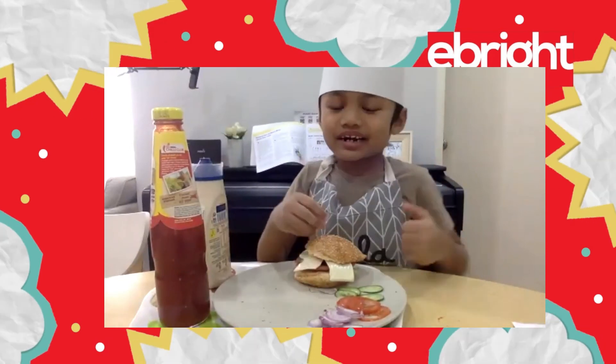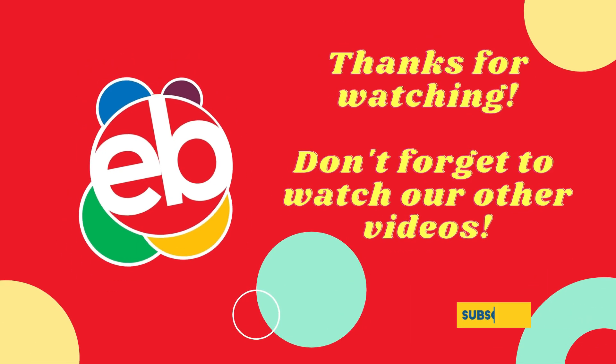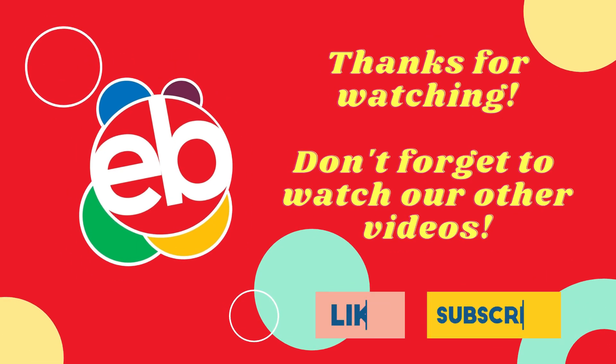Like and subscribe to my channel. All right.